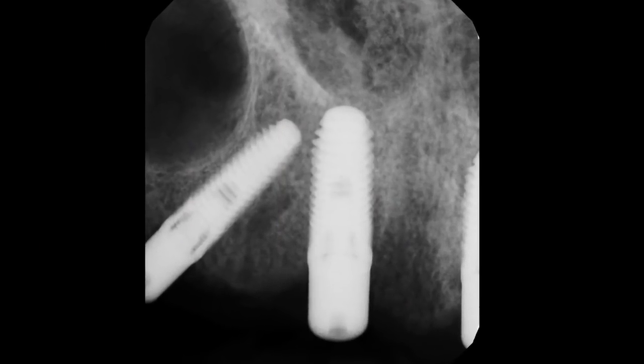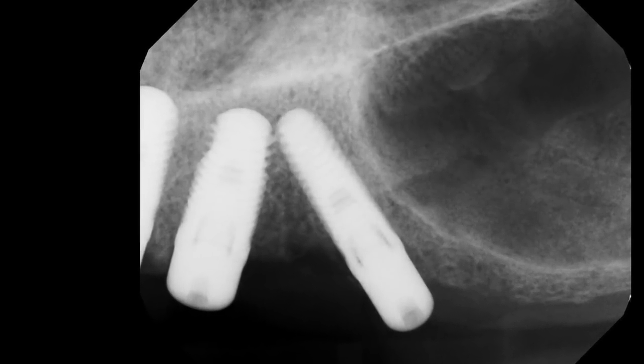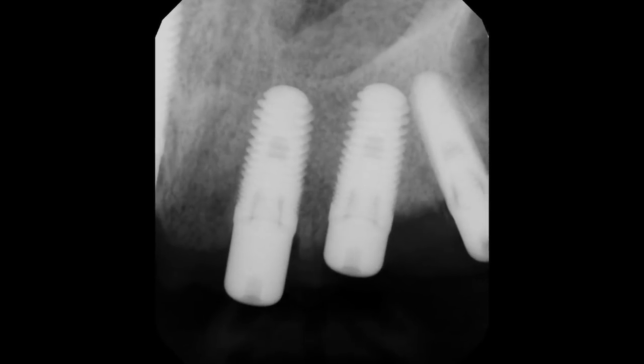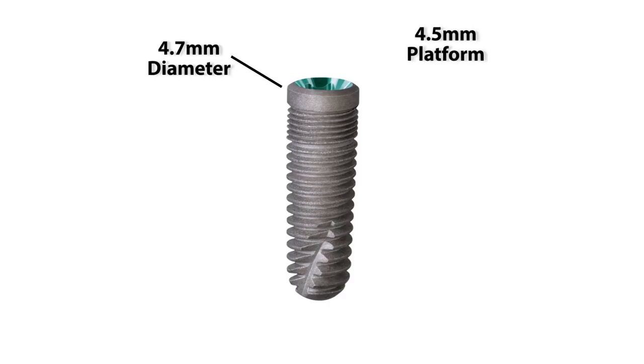Today's case will demonstrate a full-arch, open tray impression. Similar to many patients that you will see in your own office, this patient presents with implants already placed and integrated. Prior to today's appointment, I have identified several things: the specific type of implants which were placed, the diameters, and if there is a restorative platform shift involved. It is worth noting that with some systems, the diameter of the implant body is different from the restorative platform.